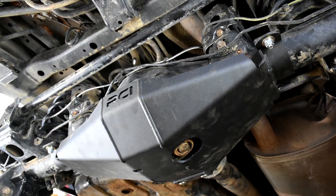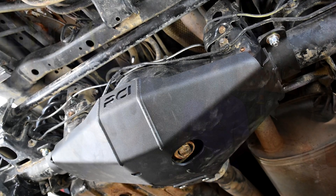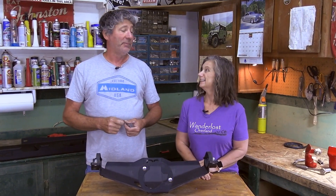We've waited way too long to put a front diff skid on our 4Runner. But it's never too late, right? Tell me it's not too late. In this video we're going to show you which one we chose and how we put it on.